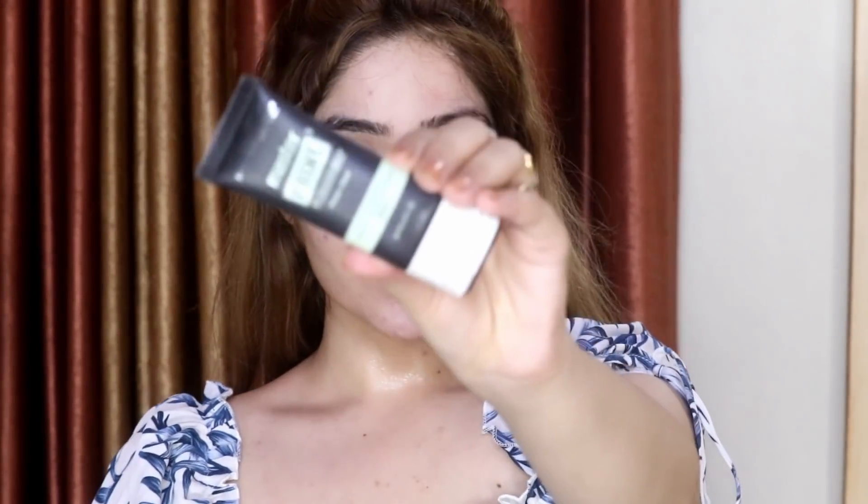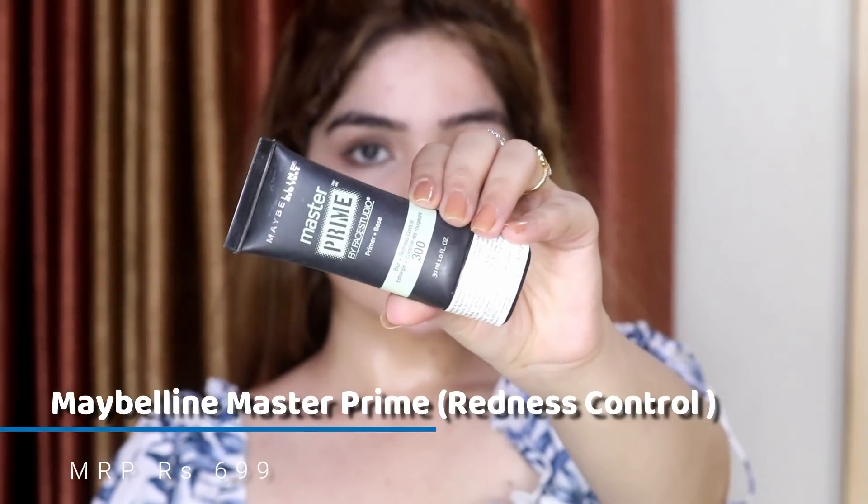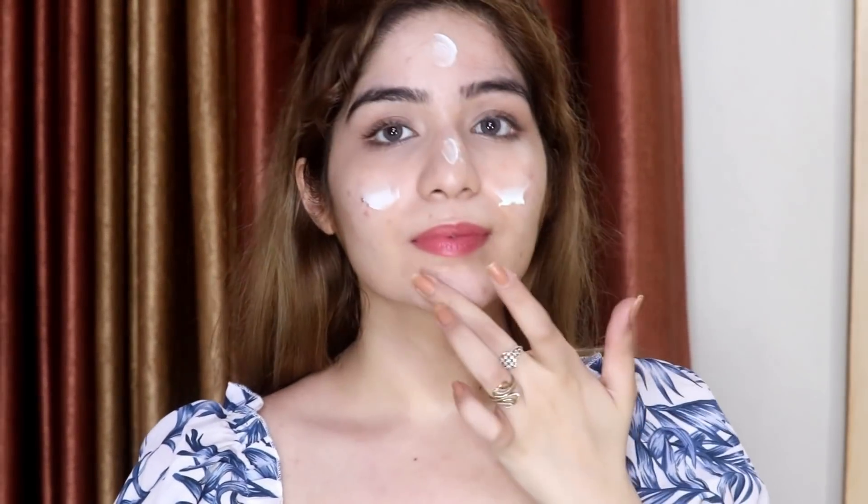I have already done my skincare routine, which is up on my channel so make sure to check that out. Now I'm going to prime my face with this Maybelline Master Fix primer — this one is for redness control. You always have to apply products suited to your skin type: if you have oily skin, use products for oily skin; if you have dry skin, use products for dry skin.